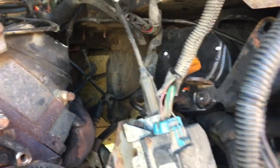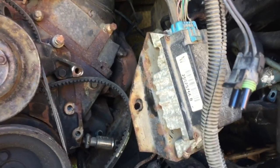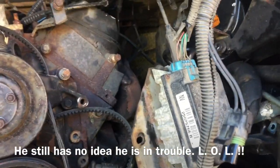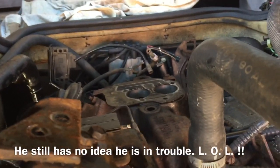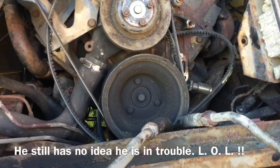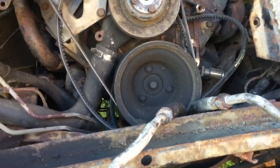Okay, we took the power steering off — got it hanging out over there above the master cylinder. That is the electronic cruise control that rides on the core support. Went ahead and did the top of the motor. I'm going to go after that distributor next, and then the last things holding this engine in are the motor mounts, tranny bolts, and torque converter.